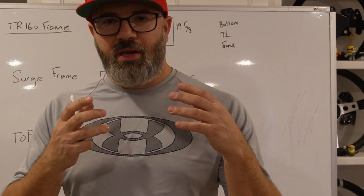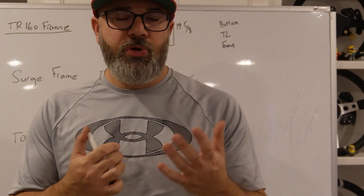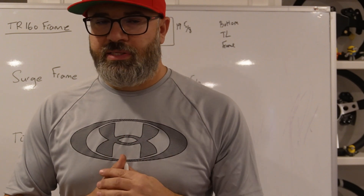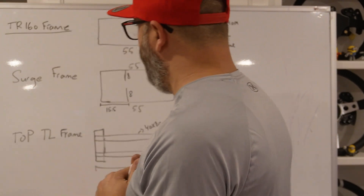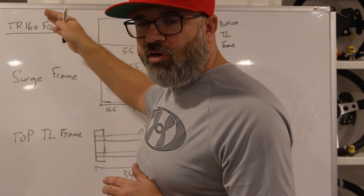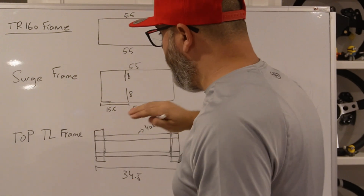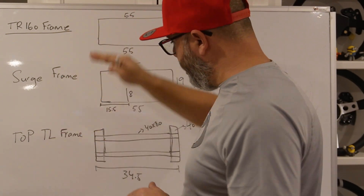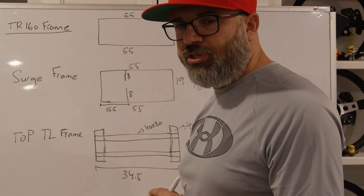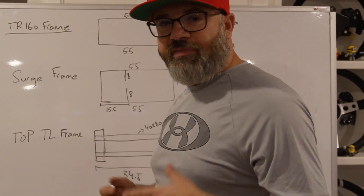Please, if you like this video, like it and subscribe to my channel so I can do more of these videos, and share it with someone you know who will be going through the same thing and installing the RS Ultimate. I want to break down my build into the actual rig, which is the TR160 by Track Racer, and I'll go into the surge frame, top traction loss frame, and bottom traction loss frame with as much detail as I can.